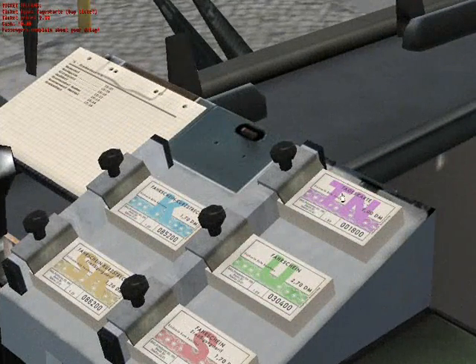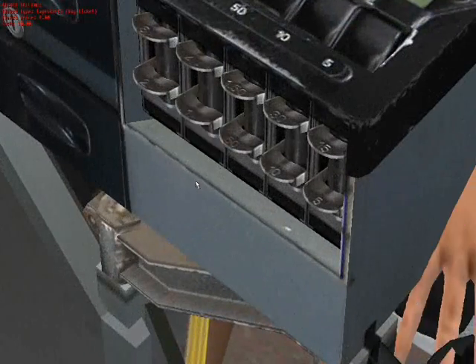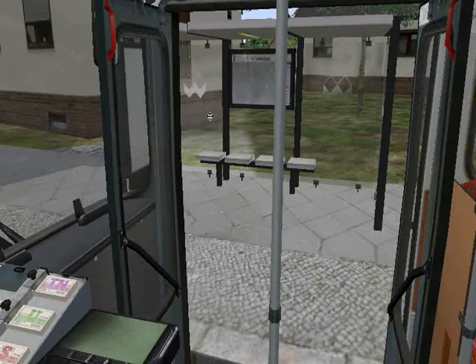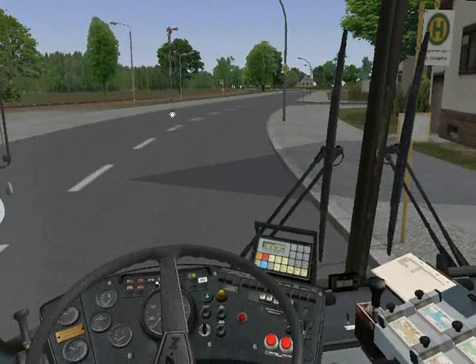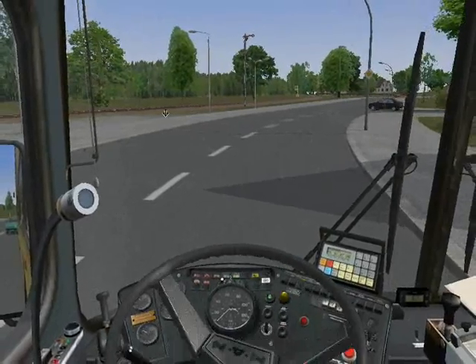So in tutorial two, you have seen the manual and automated route signs and how to set them up, and the manual and automated ticket systems and how to hand the tickets to the passengers. I hope you've enjoyed the OMSI Omnibus Simulator Tutorial Part 2. Have a great day, YouTube.